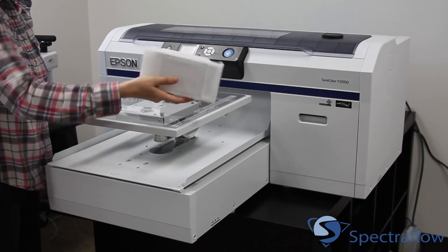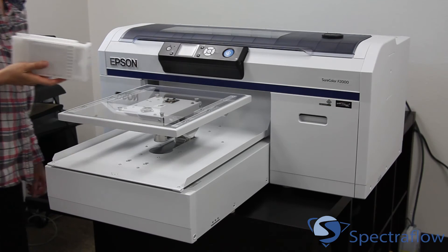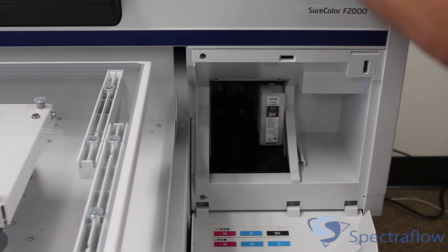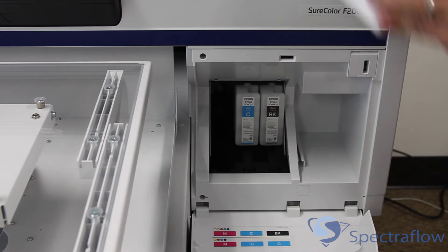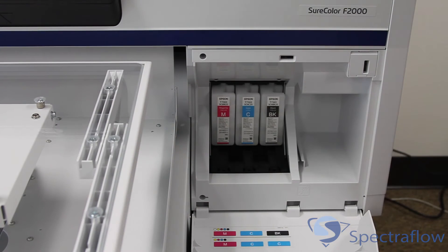Remove each of the ink cartridges from the plastic wrapper and shake each cartridge for about 10 seconds before placing them into the printer. Inks are placed on both sides of the printer and slide into the specified slots. You will need to decide if you are going to configure the printer in dual CMYK mode or with the white ink option before placing the inks into the printer.